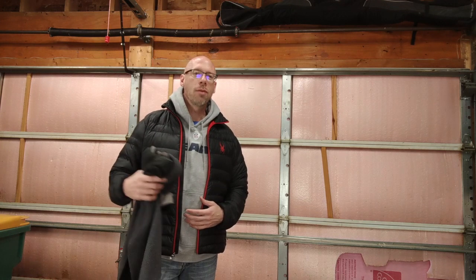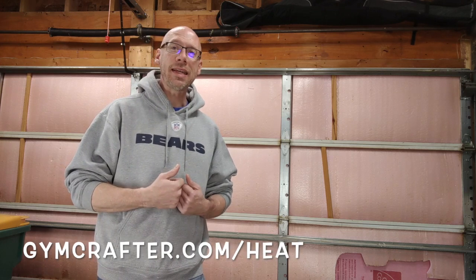A couple of years ago, I got the bright idea that I was going to insulate my garage door and that that would be enough. For the last few years we've been lucky with really mild winters — this year, not so much. So this year I've decided to go the extra mile and actually make sure that my garage gym is a warm and cozy place so that I can come out here and work out on a regular basis in the winter. There are a lot more things you can do, and I've written an entire article on the Gym Crafter website. If you go over to gymcrafter.com/heat, you'll see everything I don't even share in this video.